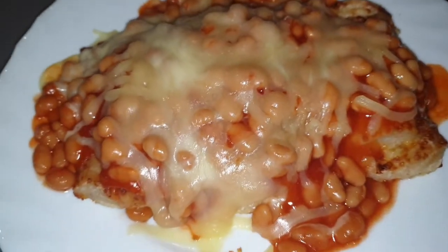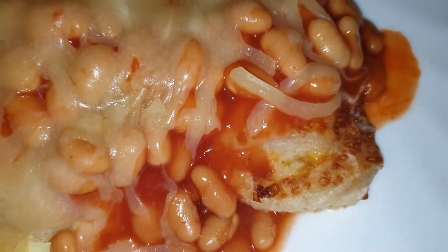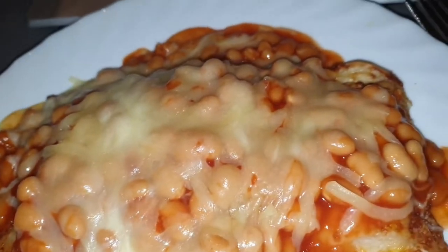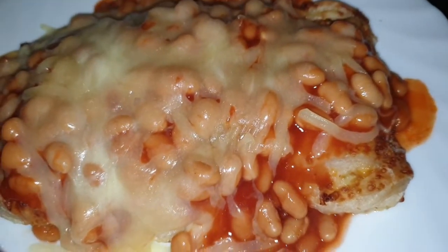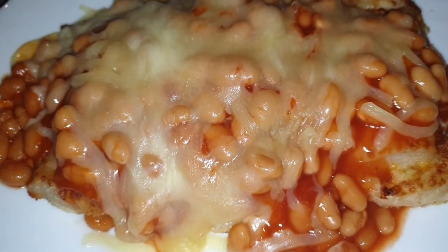Assalamu alaikum everybody! So today I am having for sehri cheese and onion pasty with beans on top and a little extra cheese. I'm gonna tuck in now inshallah and I'll get back to you soon.